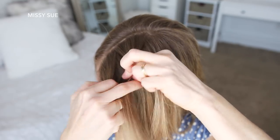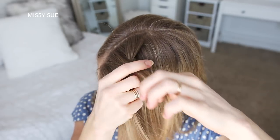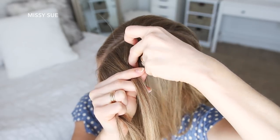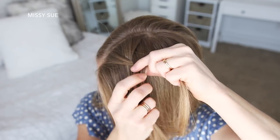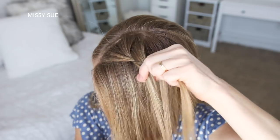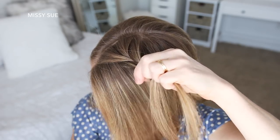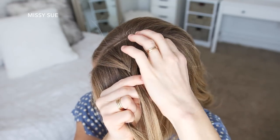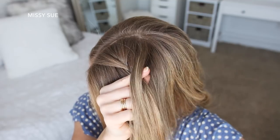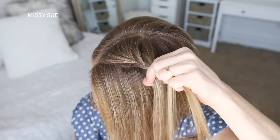Now I'm going to combine the middle and right strand together to switch to a fishtail braid. I'm going to take a small piece from the right side, cross it over to the left, pick up a new section of hair, and cross it over to the left side. Then I'm going to cross a small piece from the left side over to the right, pick up a new section of hair, and cross it over to the right side.